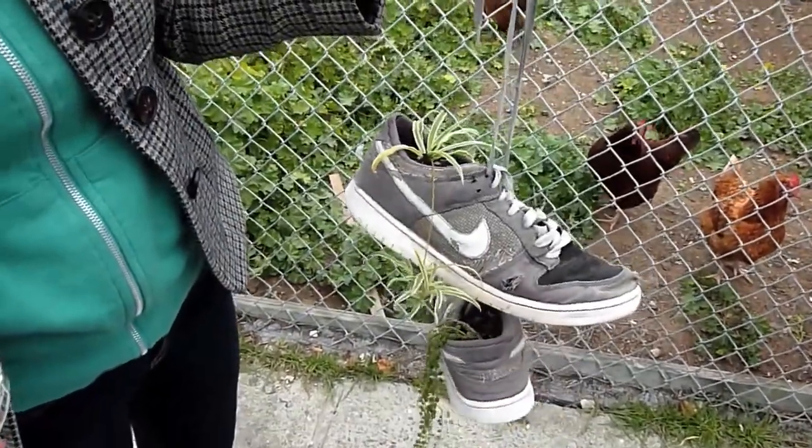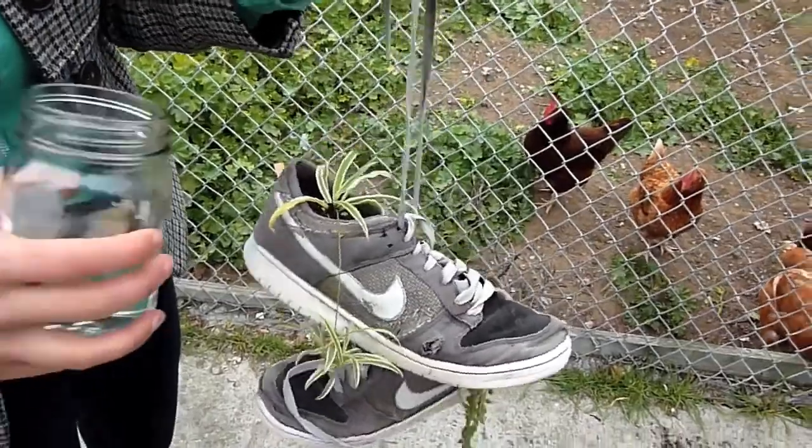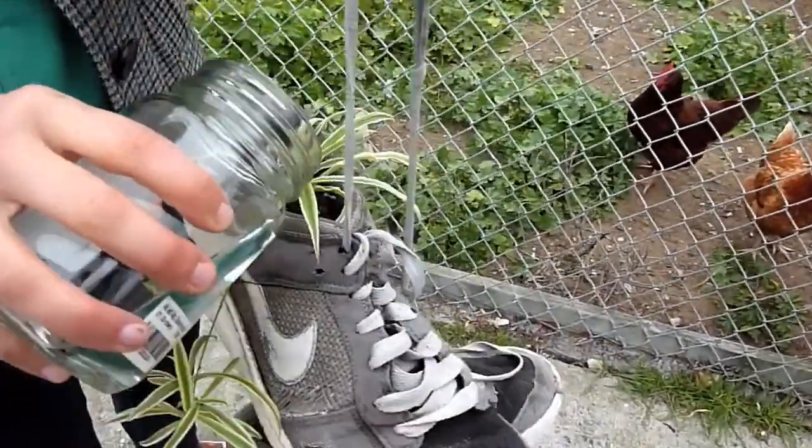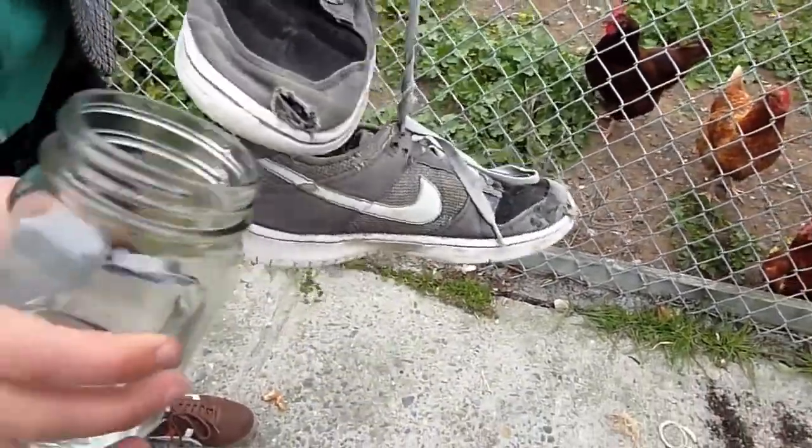One last thing we want to do is give them a little water so that the roots can establish themselves, and hopefully they'll be okay without us after that.